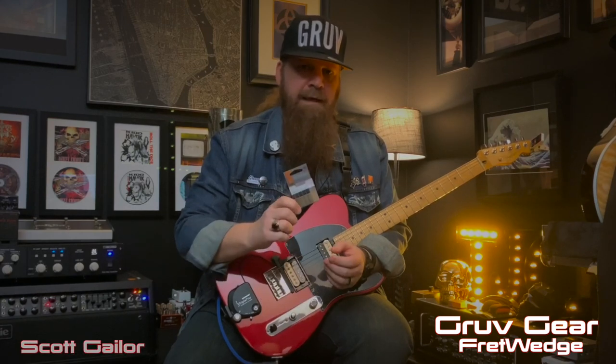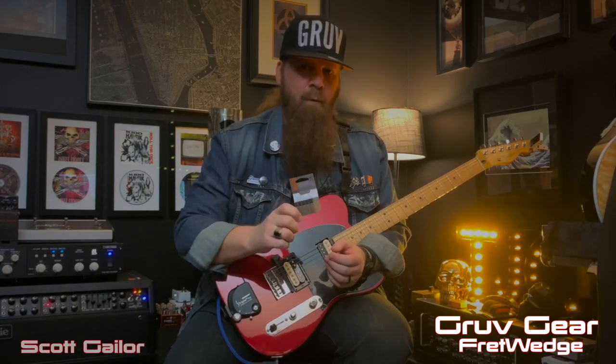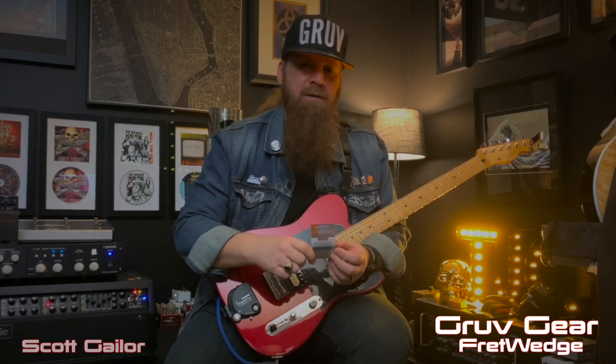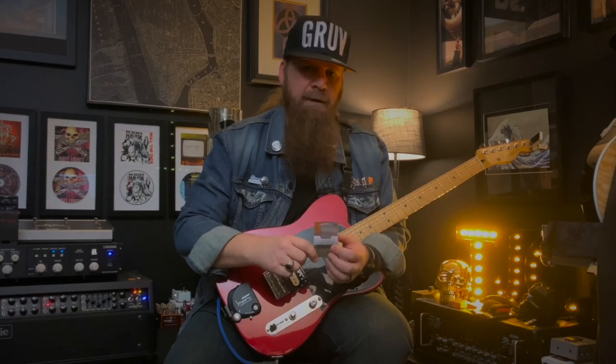Hey guys, my name is Scott Gaylor. I'm here today to talk to you about the Groove Gear Fret Wedge. It's simple — it is a muter that goes behind the nut to basically take care of the secondary overtones, especially with high gain and high volume.